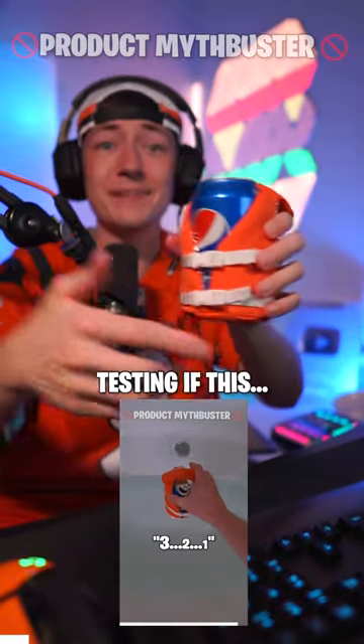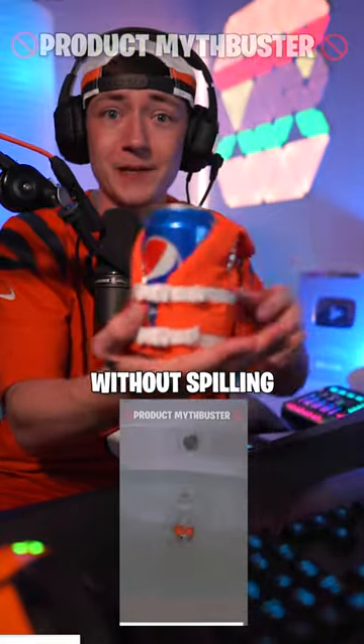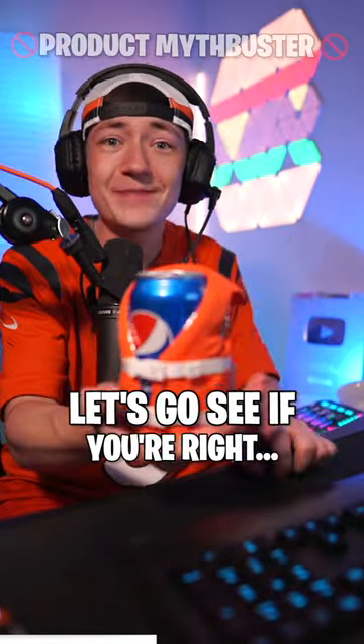I made this viral video about a month ago, testing if this life jacket for your drink can actually keep the can upright in water without spilling. And I got a thousand comments saying I did it wrong. It didn't work because I dropped it in instead of gently setting it in. Let's go see if you're right.